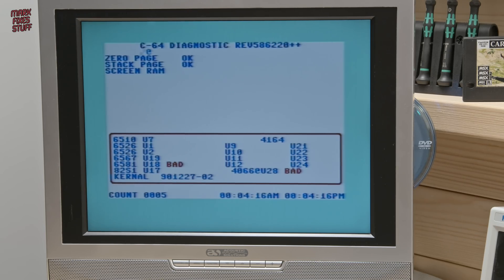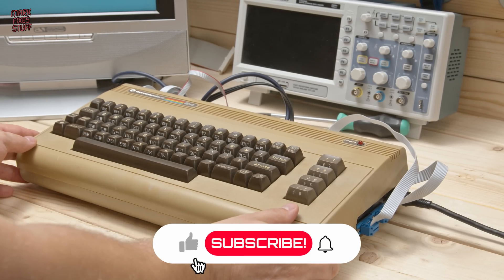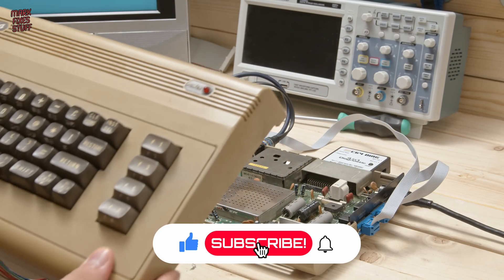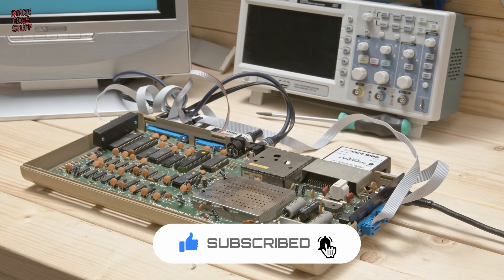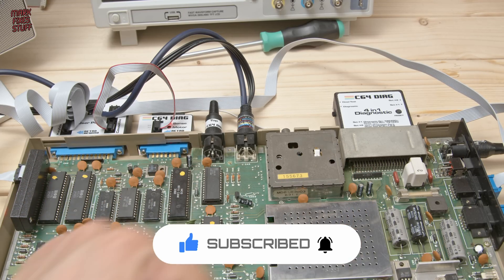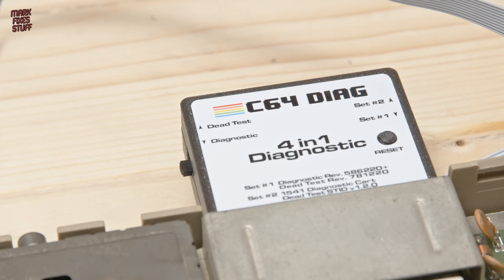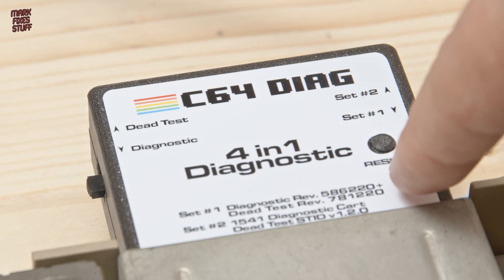Hello Fixers. You're joining me as I'm looking at a Commodore 64 that seemingly has a few problems. The biggest issue is it seems to have lost its voice. I've been diagnosing it with the Commodore 64 diagnostic cartridge and harness from Retro Rewind. It's really helpful to find potential problems and we can fix it right now.